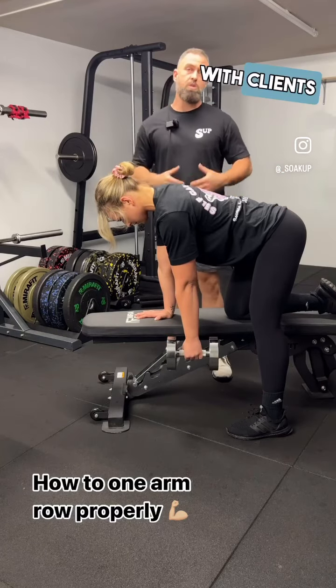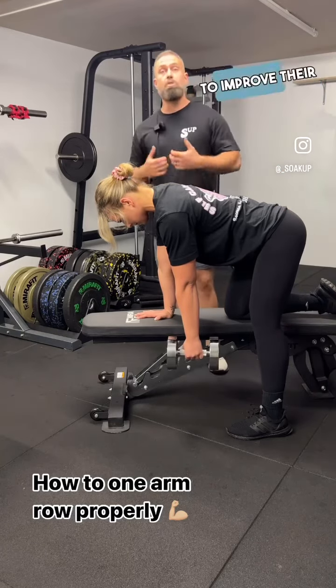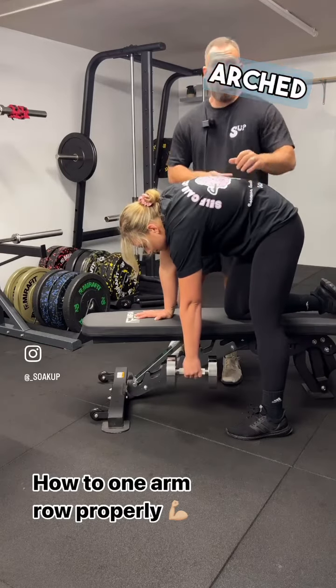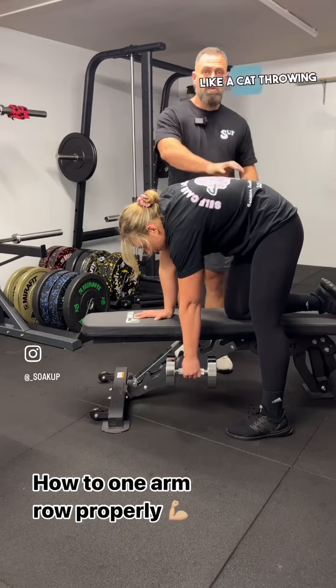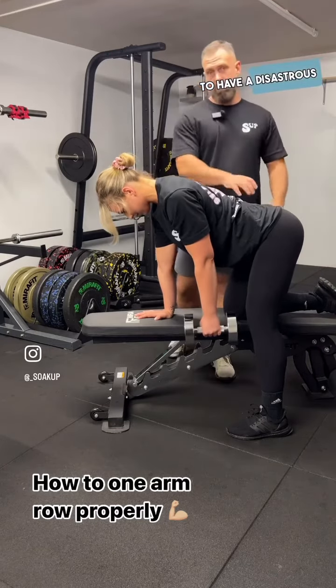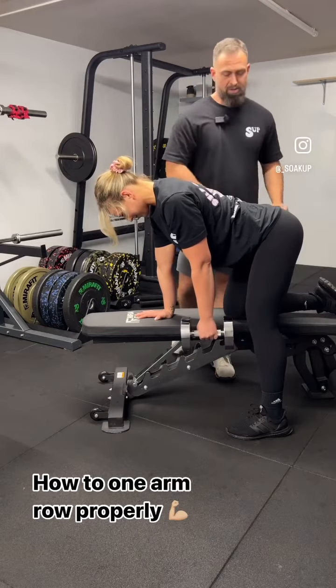Generally what we see with clients when they first sign on and we're trying to improve their form and technique is a very arched curvature, like a cat throwing up. This is going to have a disastrous impact on your lower back.